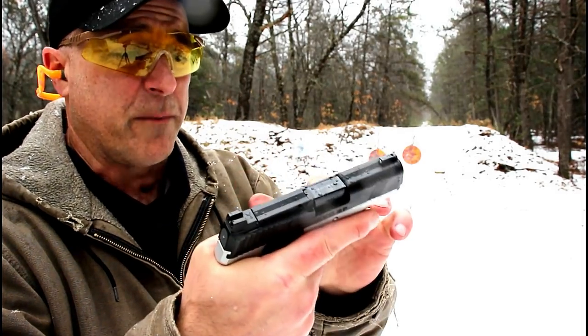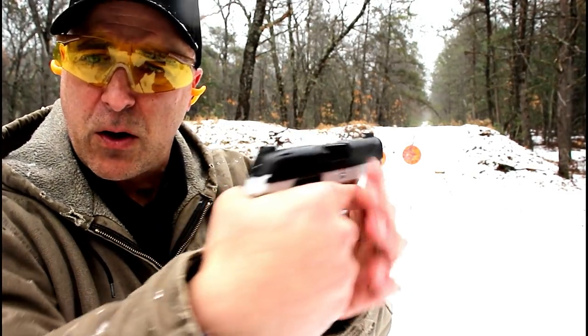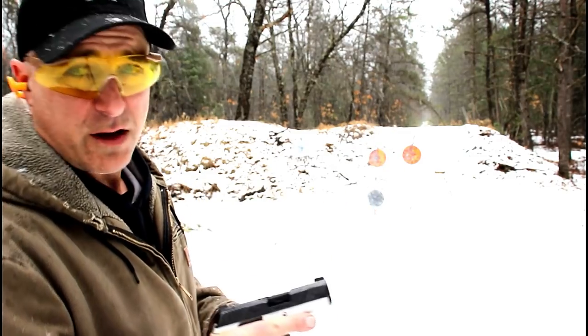Different sizes to fit your hand size, and an additional back strap that is larger to also fit your hand size. I think that's pretty cool with an aluminum frame. 3.1 inch barrel, tritium night sights. Nice package here.